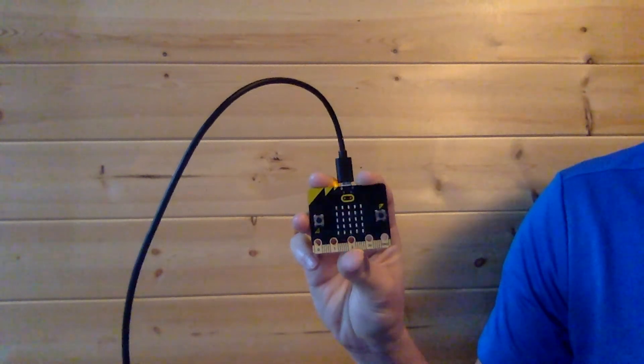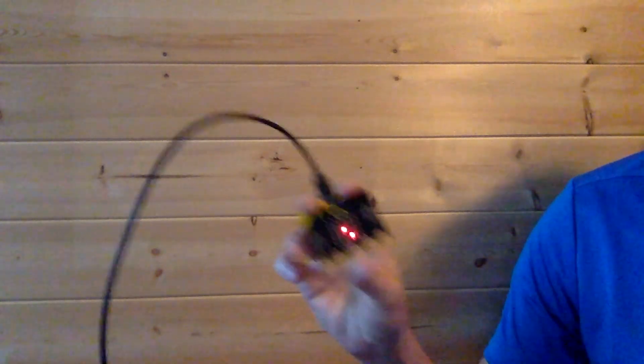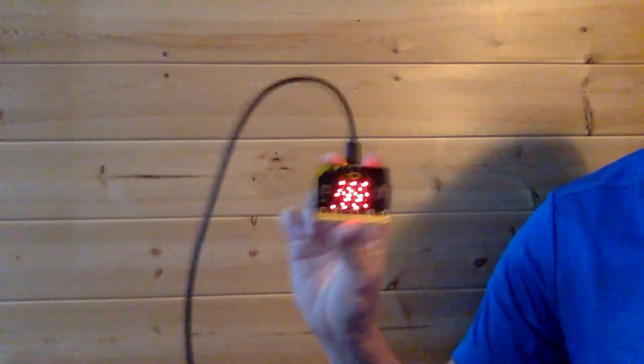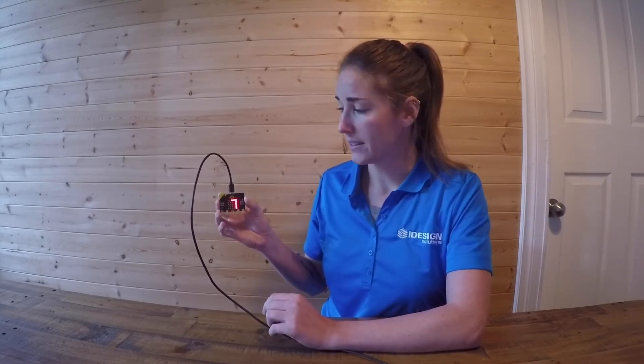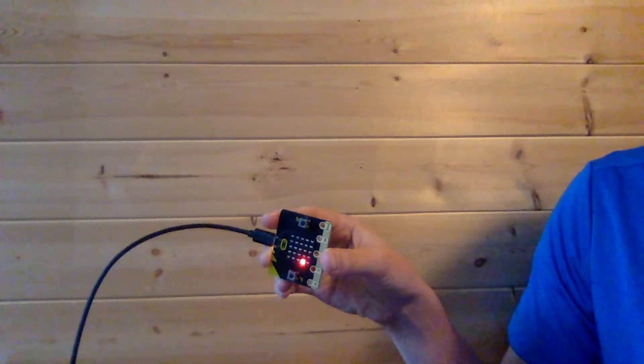Now it's asking me to press button B — another input. If I press button B, the LED lights flash and we go to the next item, which is testing out the accelerometer. It's asking me to shake the Microbit, and as you can see the more I shake it the more lights glow. Next it shows the tilting function — there will be one dot and I have to move my Microbit to chase and reach the target dot.